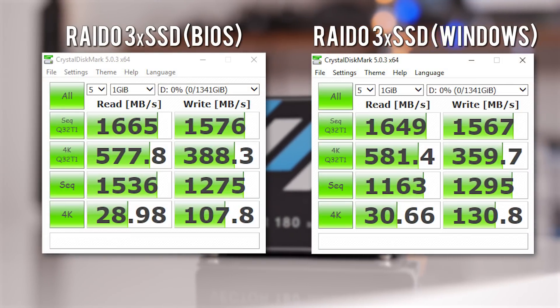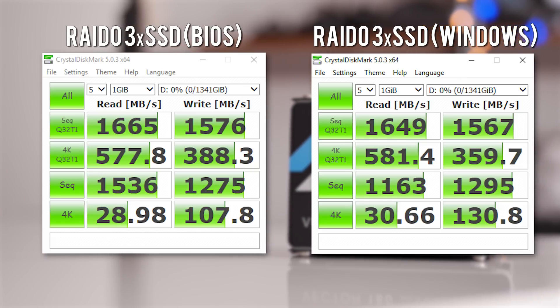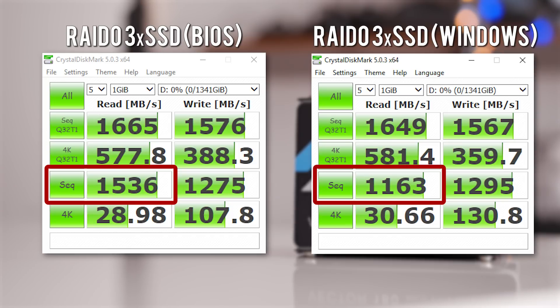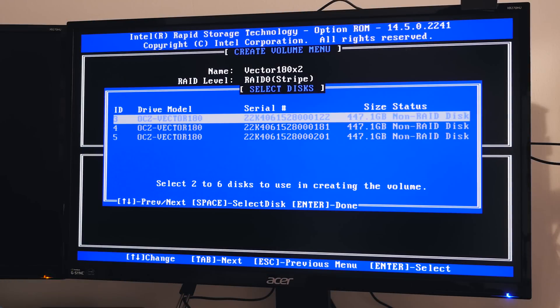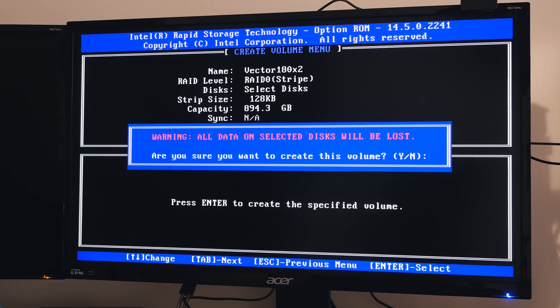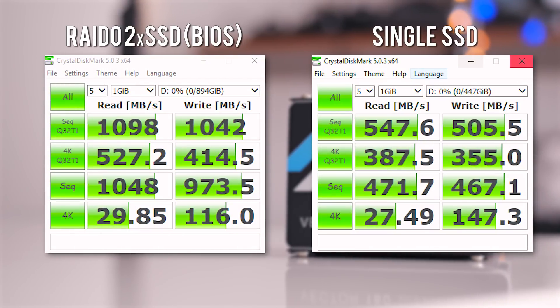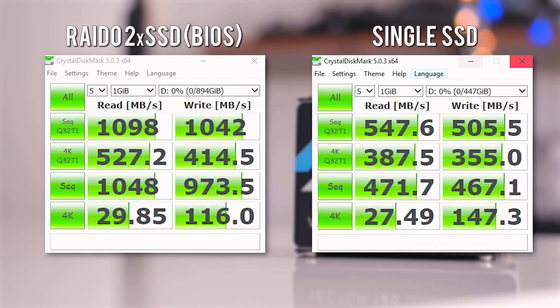Here are the speed results with the RAID 0 array using all three drives, comparing performance of an array created inside the BIOS versus one created inside Windows Disk Management. Notice the much higher sequential read performance in the array created inside the BIOS — a very important observation for moving massive files. In the end, I went back to the BIOS to create a RAID 0 array for only two drives, because I needed a separate drive for Adobe media cache files and scratch disk. For this two-drive RAID 0 array, I'm getting over one gigabyte per second in sequential read and write performance, and the array performs twice as fast as a single Vector 180 SSD.